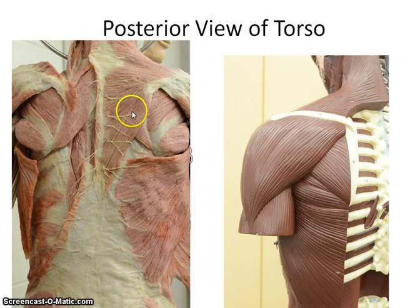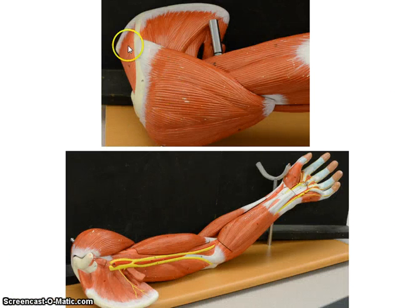Let me go through those again. You have the teres minor — a rotator cuff muscle — the teres major, the infraspinatus, the trapezius, the latissimus dorsi, the rhomboid minor, the rhomboid major, the supraspinatus, the infraspinatus, and the subscapularis.